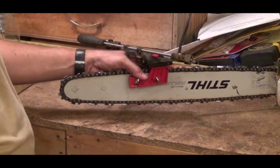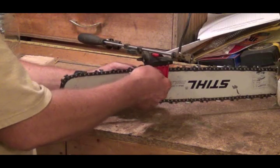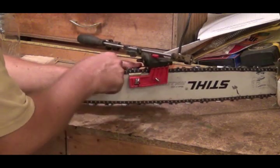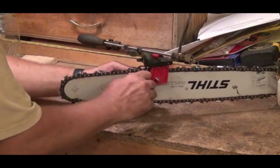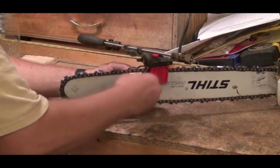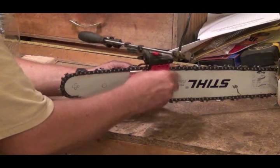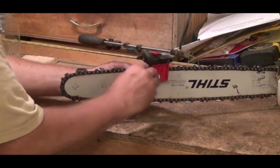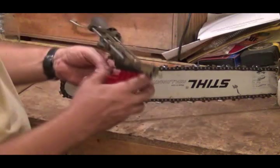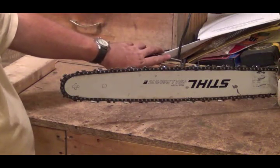So that's how I sharpen my chain out in the field if I dull it. This one here locks it on, and this one here, when you bring your tooth up against there, you tighten this down and it clamps on your chain to keep the tooth from moving. So you loosen that up, loosen this up, and carefully take it off. And that's how you use one of those to sharpen a chain.